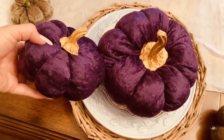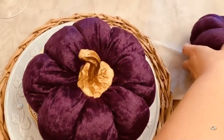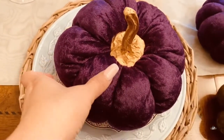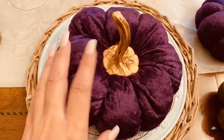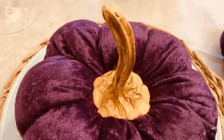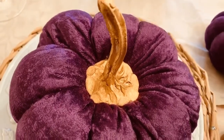Let's take a look at the stem. I made the stem using a paper clay and a piping tip. I have put the link below for you guys so that you can see where I purchased them, which was Amazon.